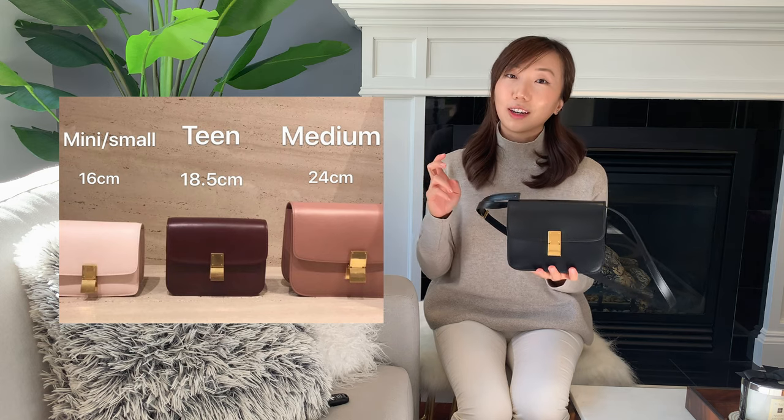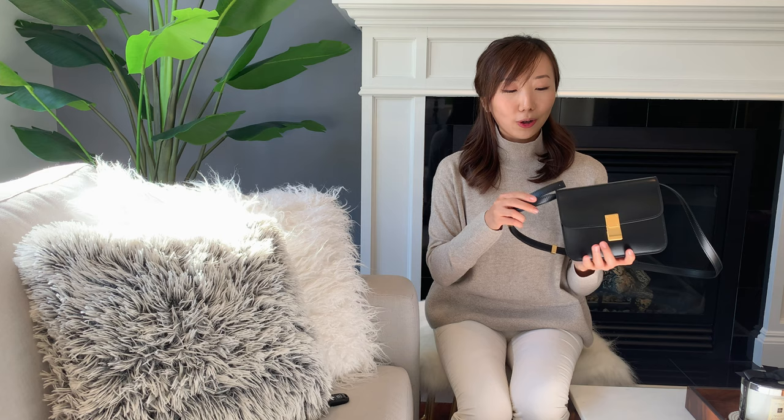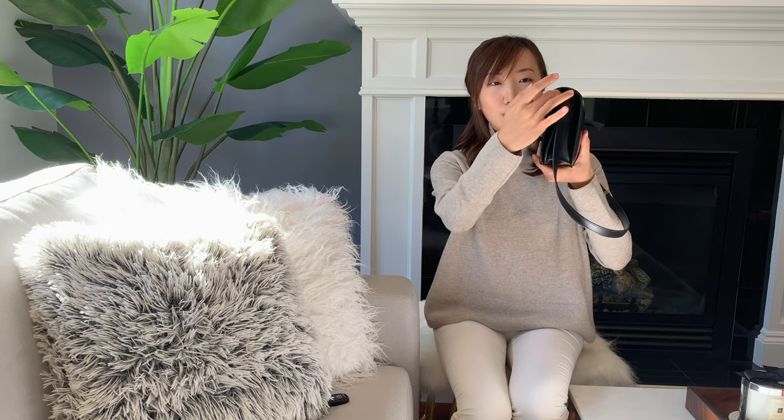When you're closing the bag, the strap actually takes up room that you could otherwise use for more stuff. So that's one of the cons — you can't really fit a lot into this bag. There are three sizes: small, teen size which is almost an in-between between the small and the medium. The small is way too small and can barely fit a phone, which is definitely a no if it's not practical. The medium is a little bit big and boxy. I was hoping the teen size would be the perfect in-between but it's a tad on the small side.